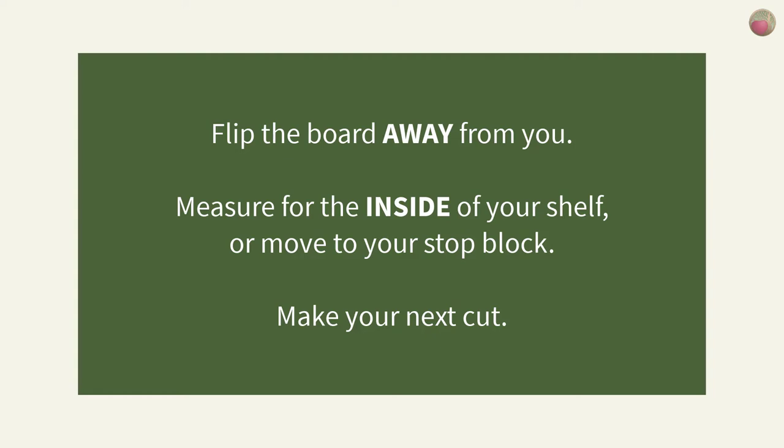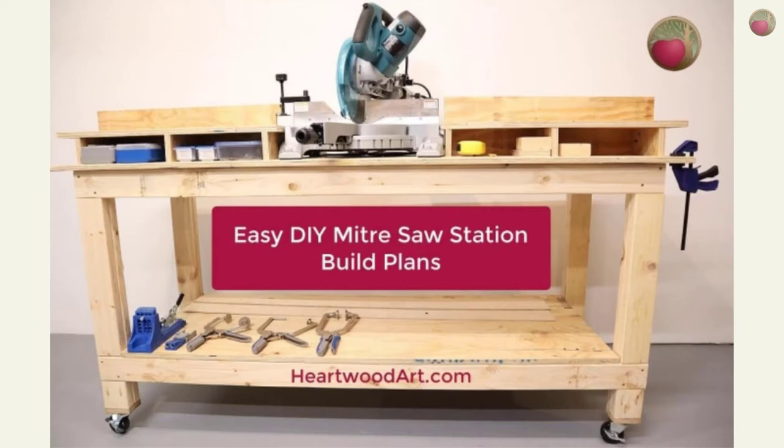If you like this miter saw station, visit Heartwood Art to see how I made it, including the lumber support shelf with cubby holes for storage.